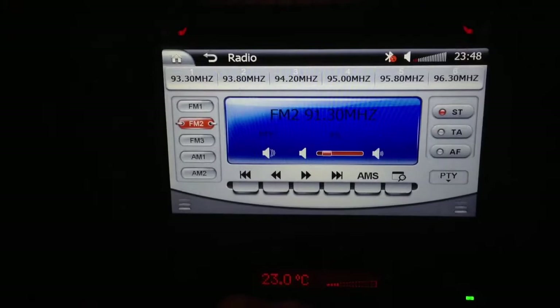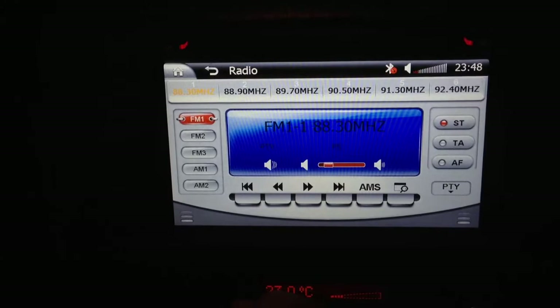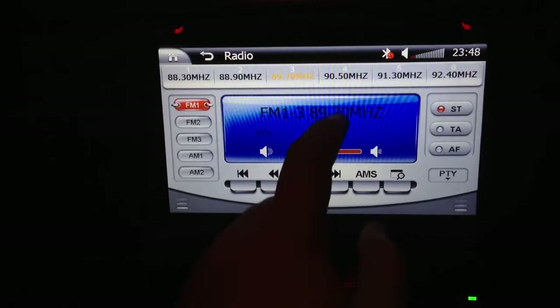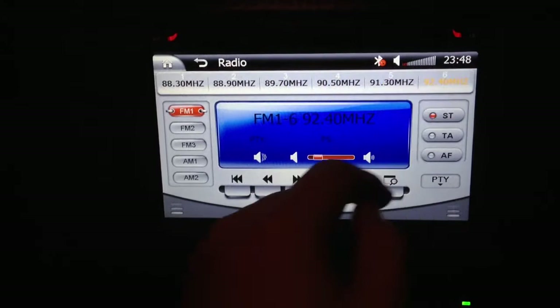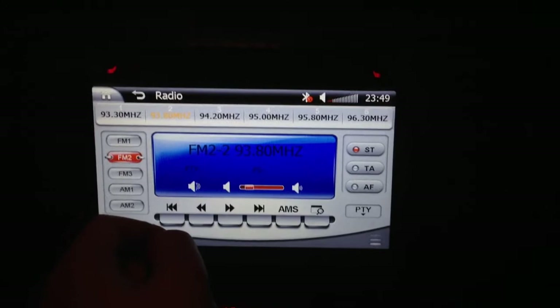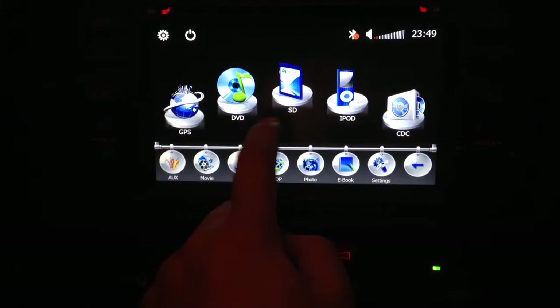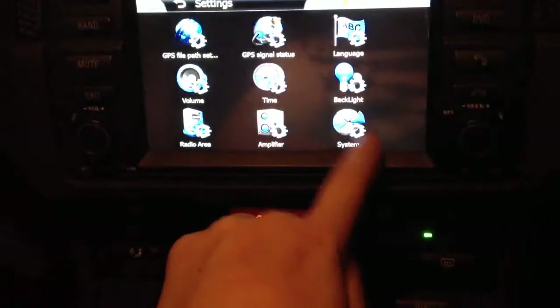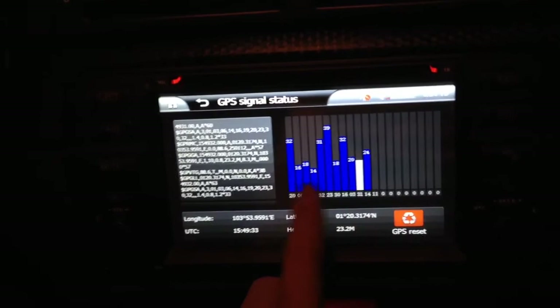Let's try the radio. These are the FM radio stations in Singapore. On the main page you can see GPS, DVD, SD card, iPod, CD, CD changer, and virtual CD changer music — everything is here. In the settings you can see the GPS signal strength is very strong, with many satellites already fixed.